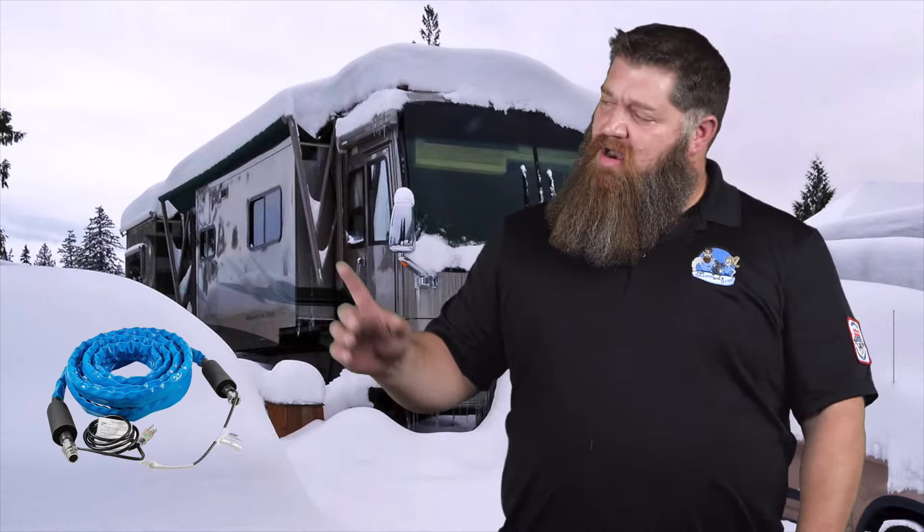But the question is: what about our water hose that's on the outside? A lot of us will go out and spend about $100 to $130 and get one of those heated water hoses. Well, the problem I see with those is that at the hose bib or at the faucet there's no protection, and of course at the termination inside our rig there is no protection.